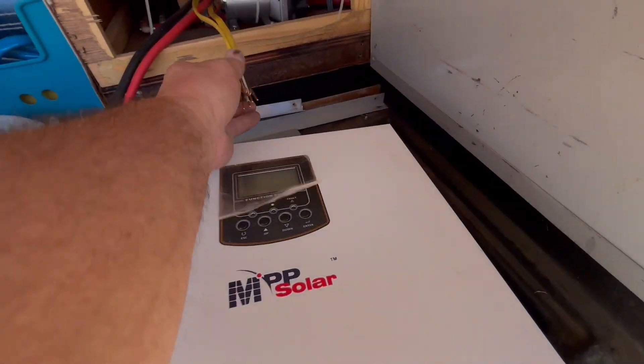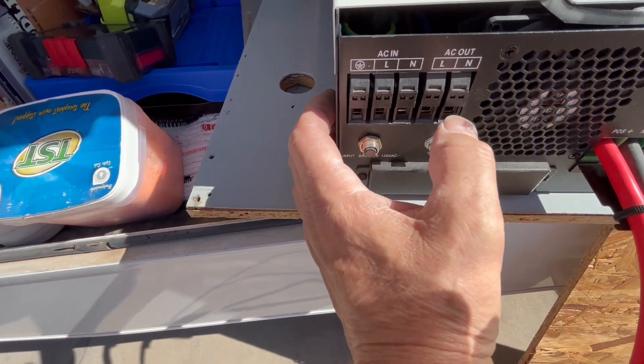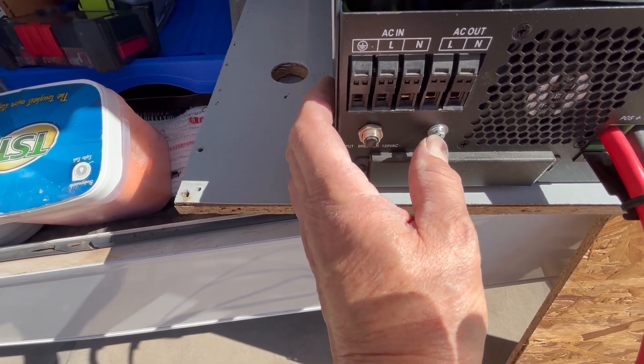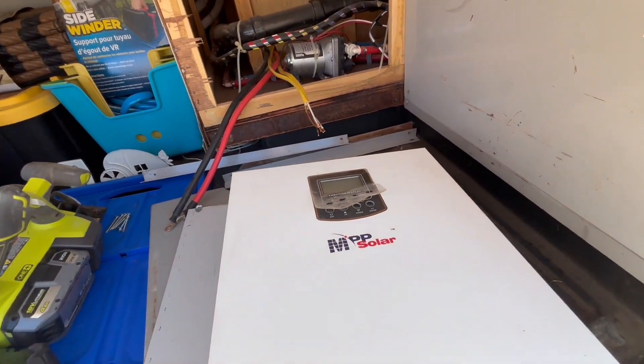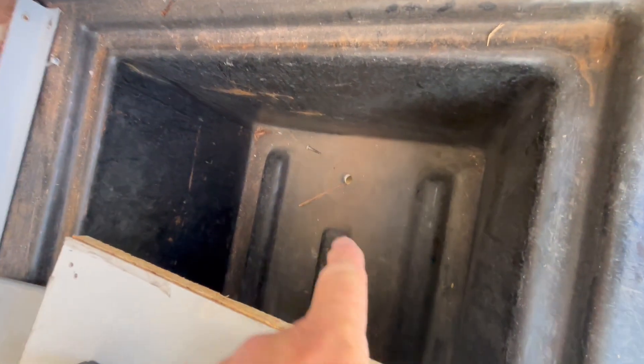The yellow wires here — the white, black, and ground — are going to go right here: neutral, line, and ground. That'll be my output. This is the board that was on there, so that is actually going to go up against that wall. And then down here is where my batteries will go.